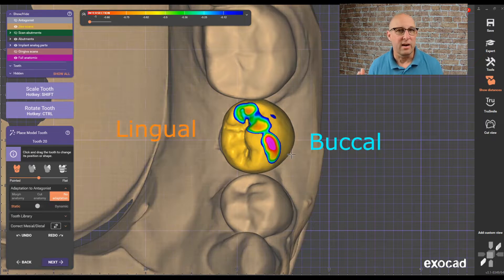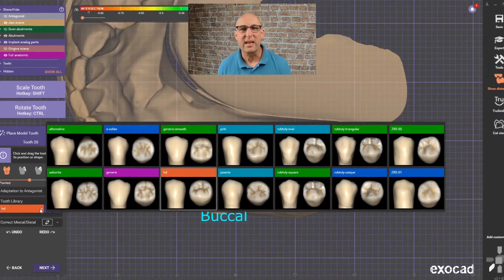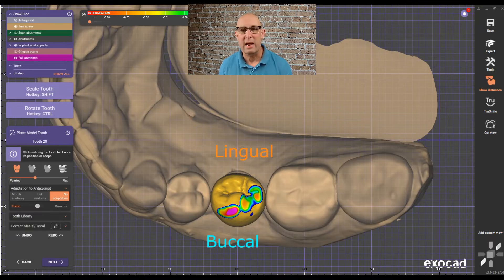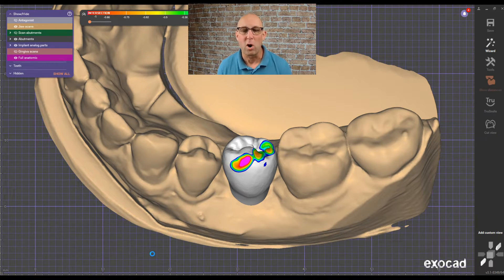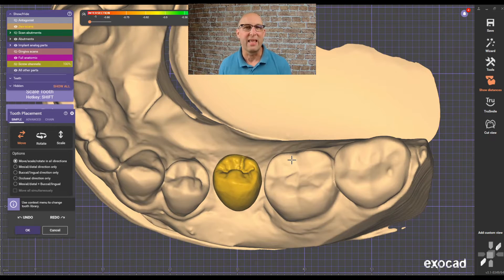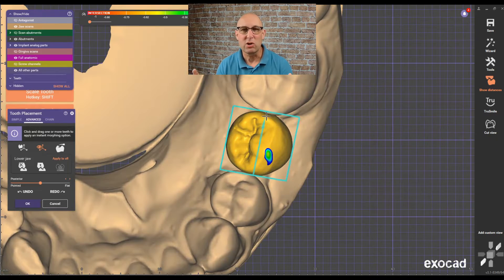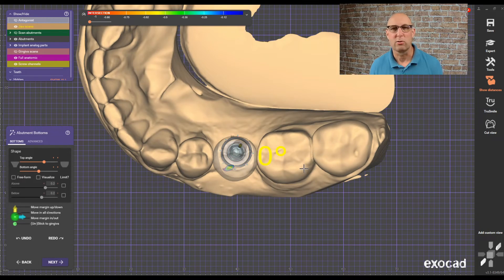If you don't want this, go to no adaptation. You can also choose your library — I usually have an iHD library as my favorite and go-to. You can also go to expert mode, where you can load custom model teeth and choose your library. Exocad will reduce it to the original size and then you have to size it correctly so it fits into the arch. Make sure implant crowns are usually not the right size compared to the rest of the teeth.